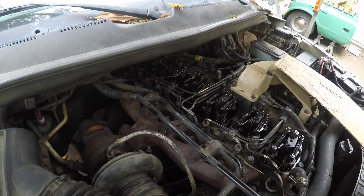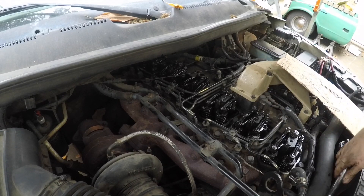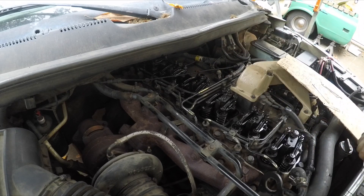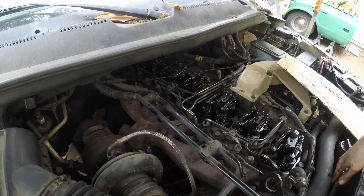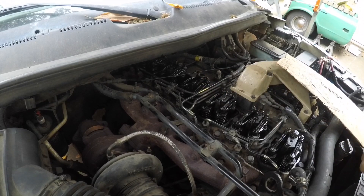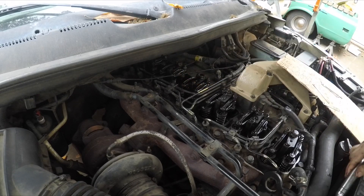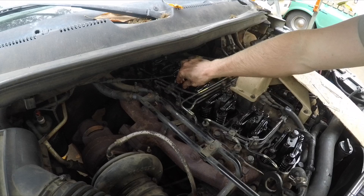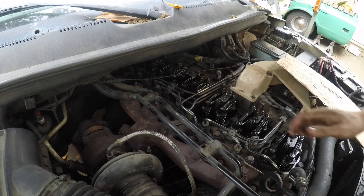Next is cylinder 3 — since we're going backwards, stick your feeler gauges in, adjust that. Use a short screwdriver for cylinder 6 and then cylinder 3. We're going to watch cylinder 3's companion cylinder 4 — its intake is down. Intake coming back up, exhaust just touching. So cylinder 3 is ready for its valve lash.